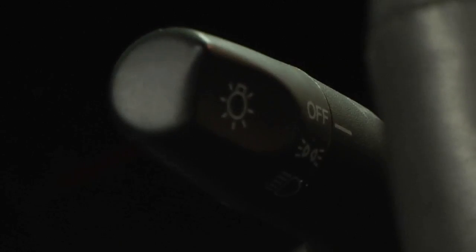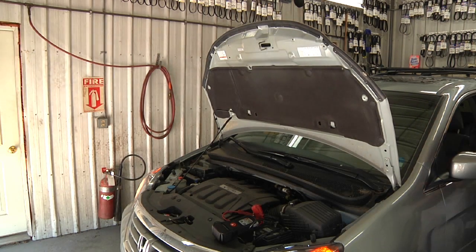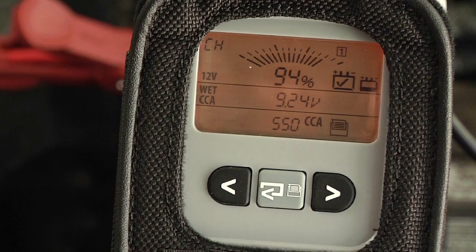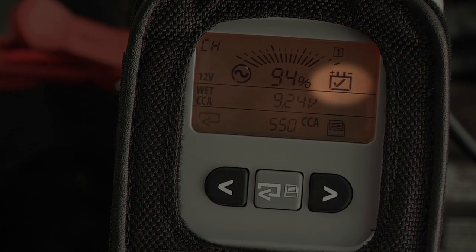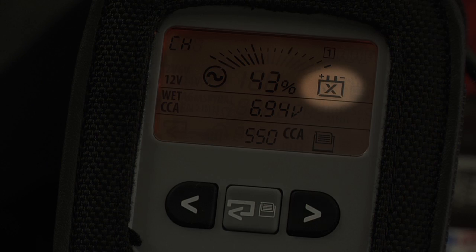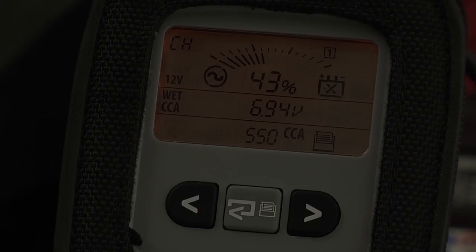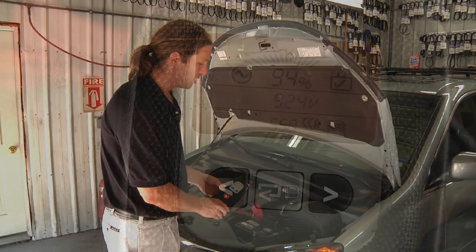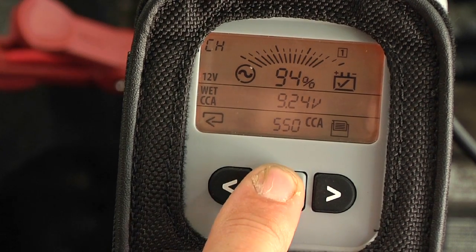We want to turn on the lights or the fan to make sure the alternator kicks in. We can then turn the engine off. The cranking health page automatically appears. On the right-hand side is a battery icon — it'll have a check mark for a good battery, an X for a battery that needs to be replaced, or it will flash between a check mark and X for a marginal battery. On the left-hand side is a sine wave icon: if the alternator is bad, a line will pass through that sine wave showing a problem with the alternator or the charging voltage itself.